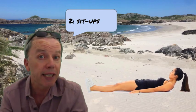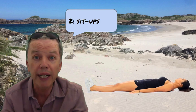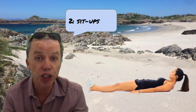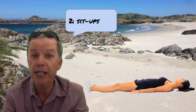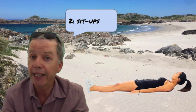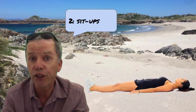Exercise number two, some sit-ups. At its most basic, we're going to lie flat on our back, arms by our sides, and we're going to lift our head and shoulders away from the floor, looking down at our feet. Holding it for a second or two before we lower ourselves back down again, and we'll repeat that exercise a few times.